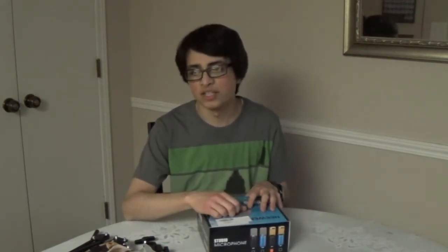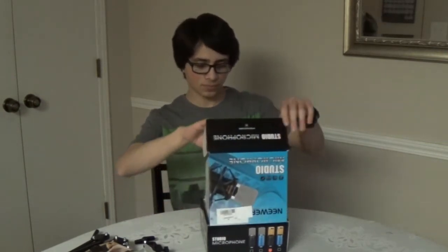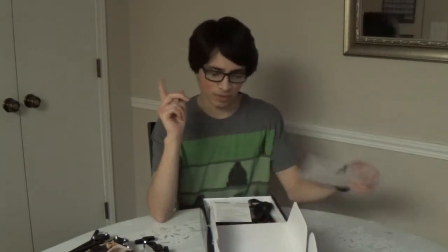Now the one you've all been waiting for: the Neewer NW-800. This is one of those microphones that is mass-produced and sold by multiple different companies on Amazon by other names — it's known as the BM-800, and this one is the NW-800, basically the Neewer counterpart. PodCastage on YouTube actually compared the two and they actually sound different — they're not the exact same microphone. He tested it with vocals, acoustic guitar, electric guitar, and more, so go check out his video.